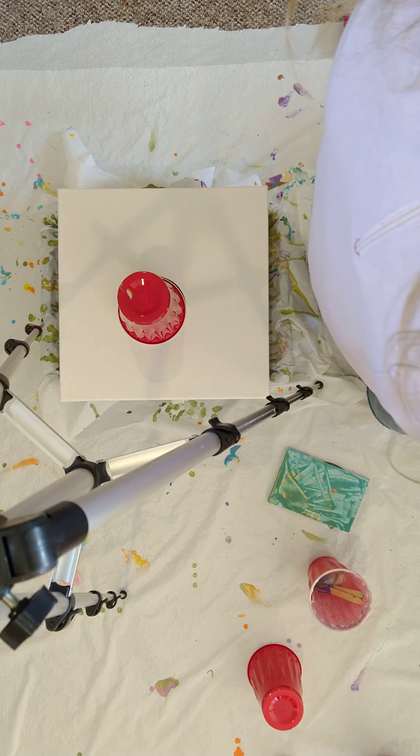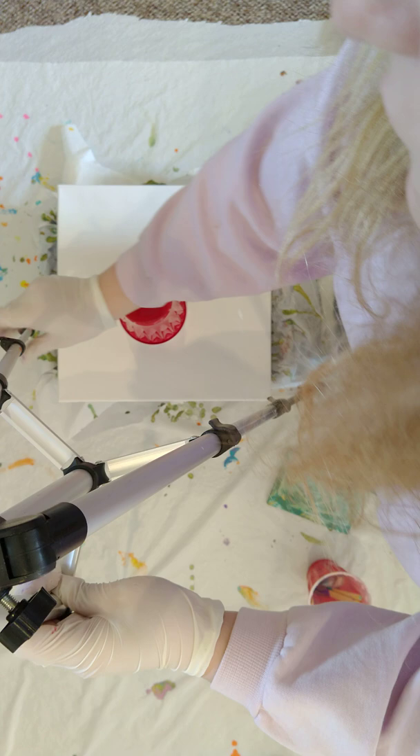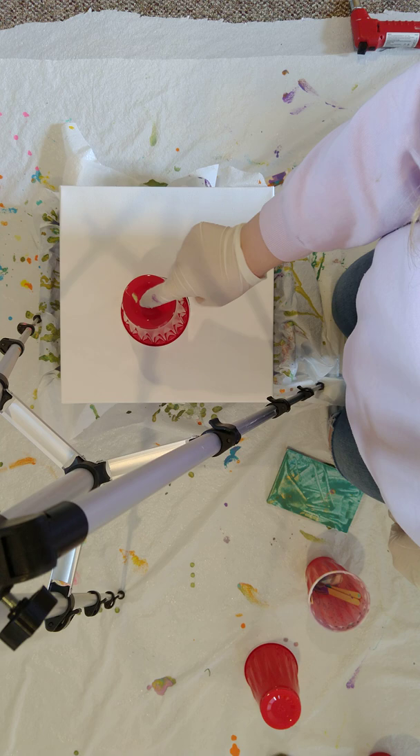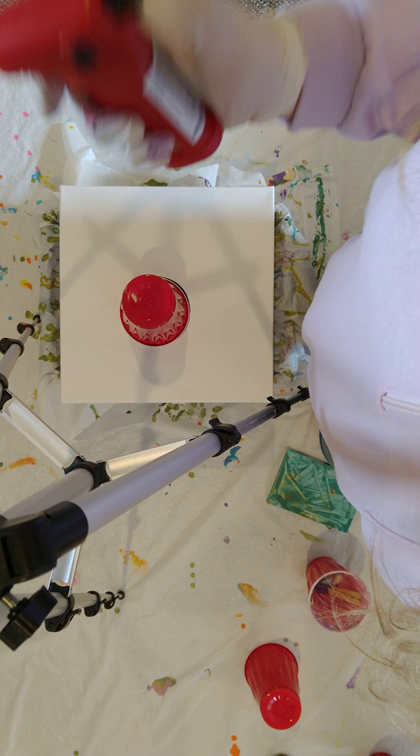I'm going to try to flip this. I'm going to let it sit there a sec, then I'm going to try to do a fast one when I lift it up so it doesn't look bad. I have a torch to try to get some bigger cells.